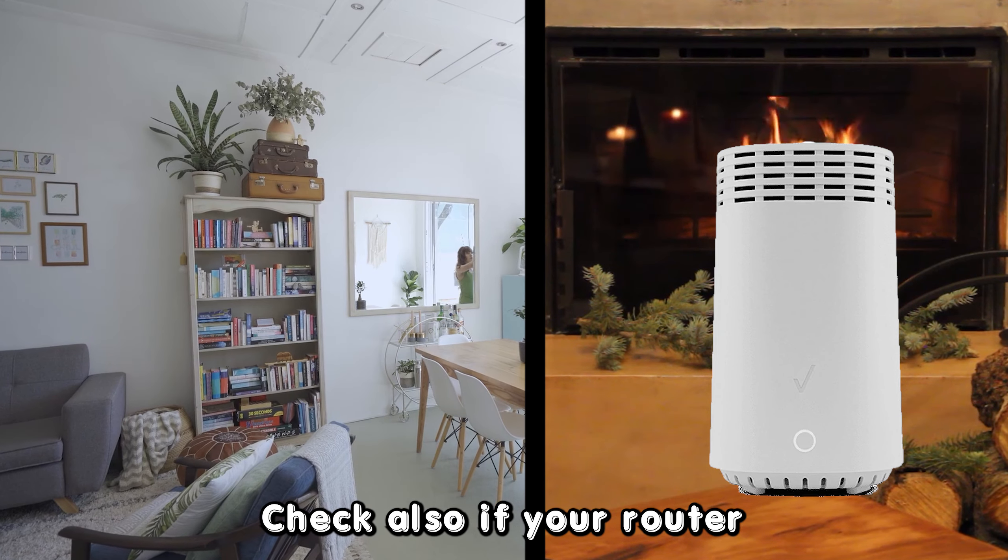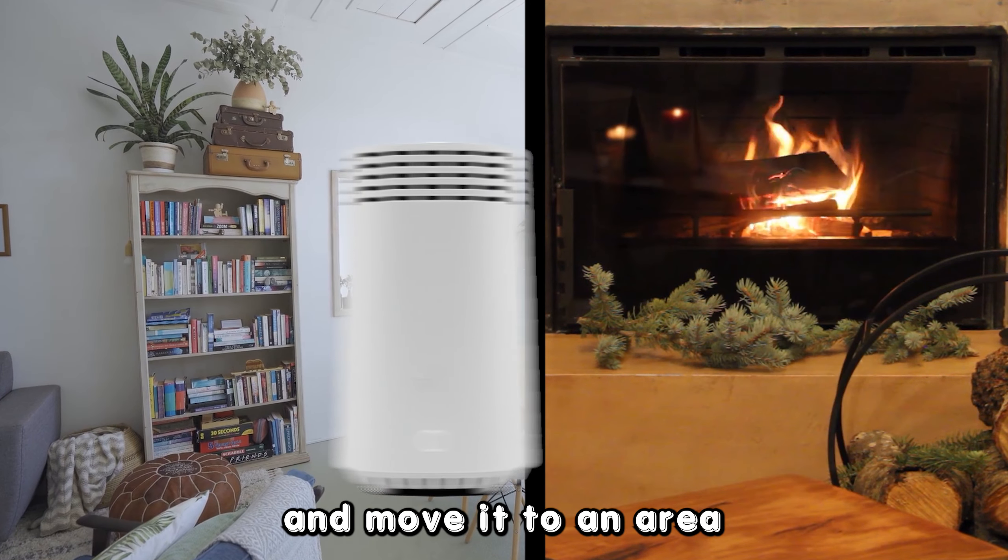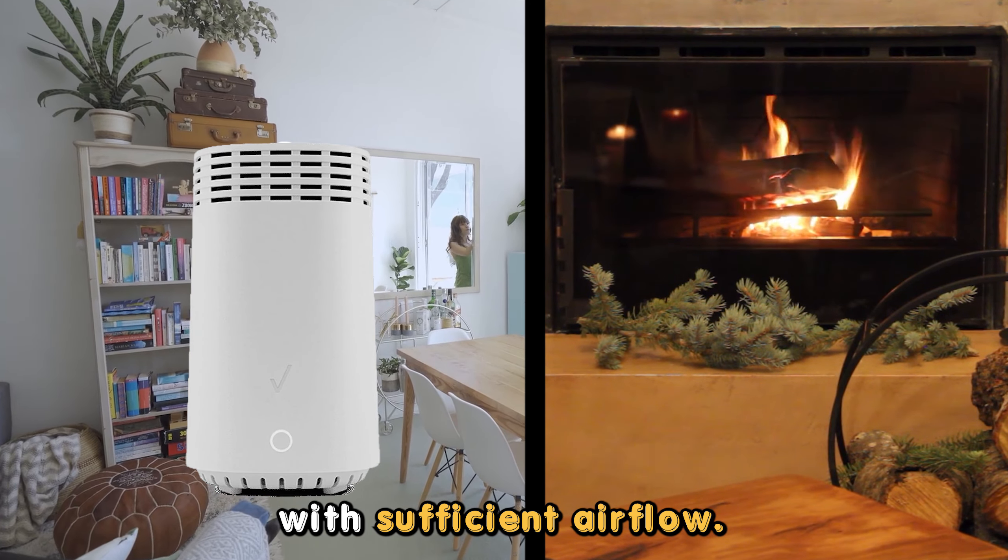Check also if your router is overheating. If it is, power it off to cool down and move it to an area with sufficient airflow.